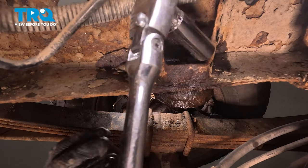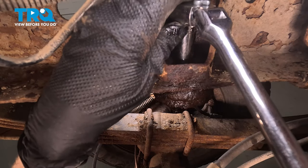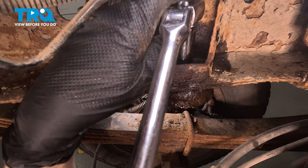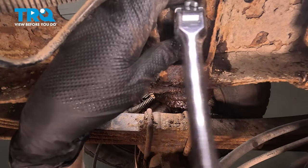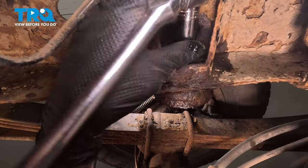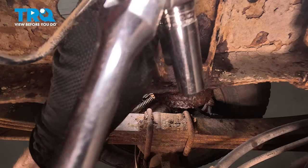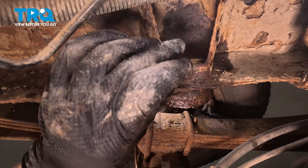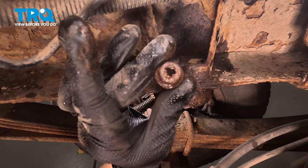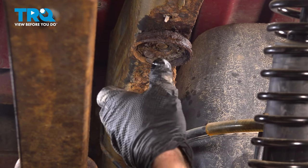We'll use a 15-millimeter in this area to remove the mounting nut. When you start loosening this, you will find that the base will come loose from the frame. You can hold it in place with some locking pliers if necessary. Ours is rusted in place, so we'll use a small hammer and give it a tap to break it free.